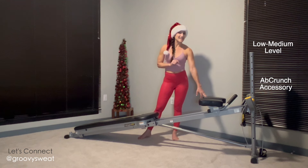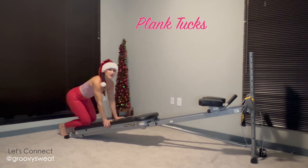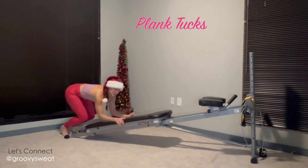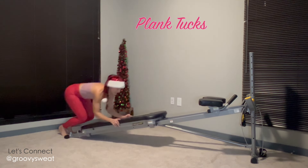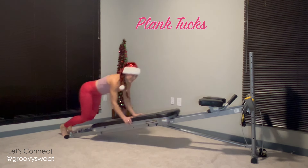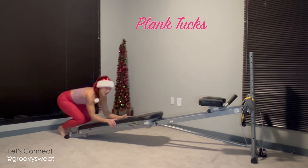Have your ab crunch accessory connected and you're ready to go. The first exercise is plank tucks. Come into a plank position at the very bottom of your glide board, with your shoulders on top of your wrists and your core tight. Bend the knees, dropping your forearms down to the glide board, then extend back out into your plank. Take it nice and smoothly, keeping your core engaged and staying long from your head to your heels.